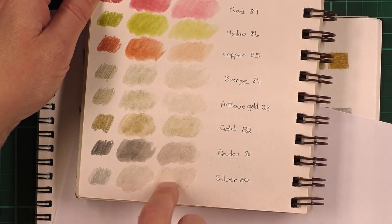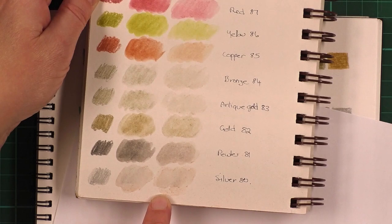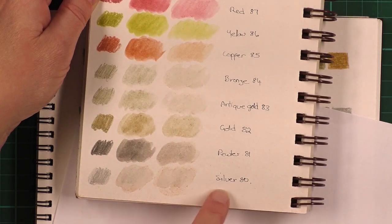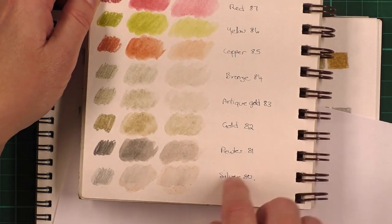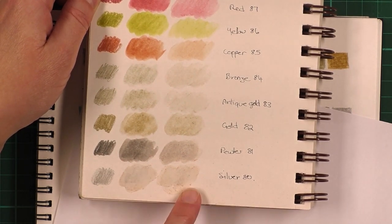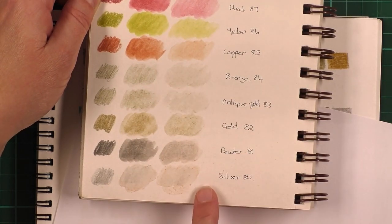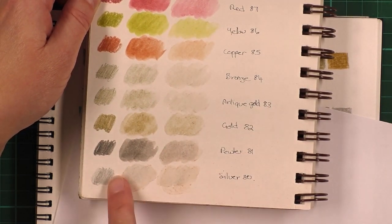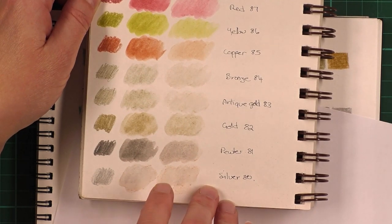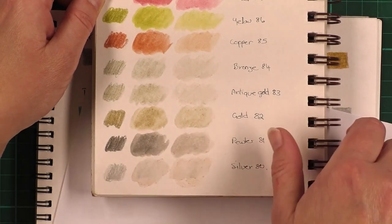The pewter was quite nice. The bronze and the antique gold were the hard ones. Funnily enough, when I put water on the silver I got all these red specks that settled out of it as well. I'm not sure if the paper was contaminated, but this hasn't happened on any other sheet in here, so that's something to look out for — the colour may separate a bit when you add water. I prefer to use these without adding water.